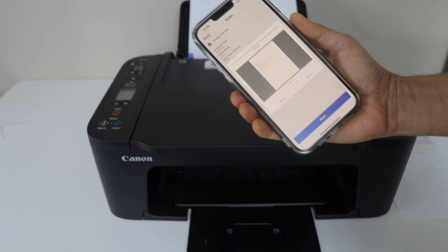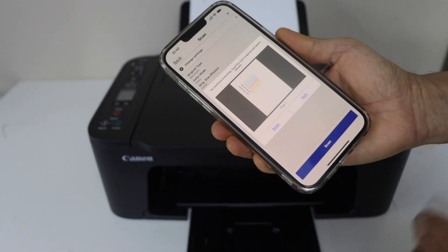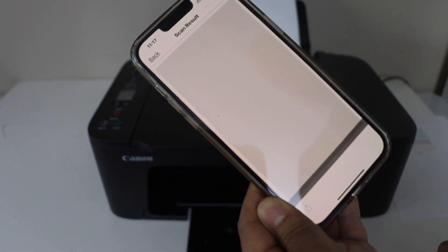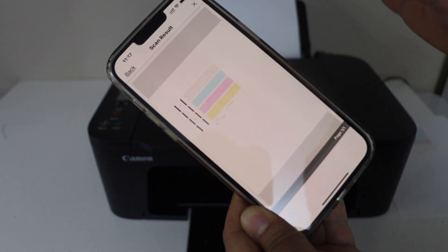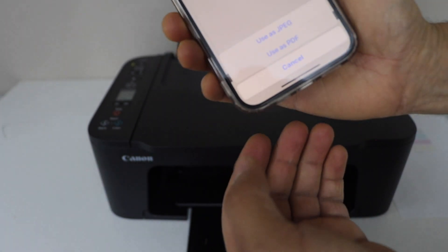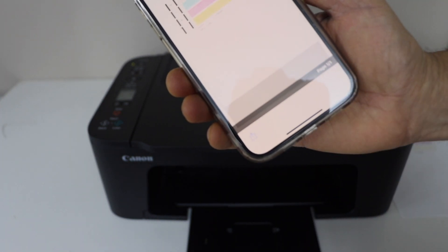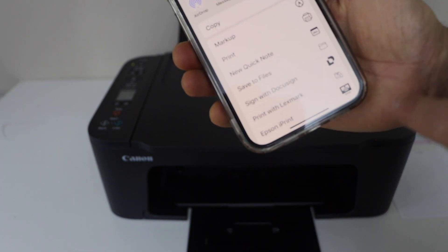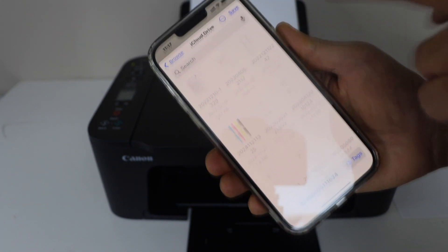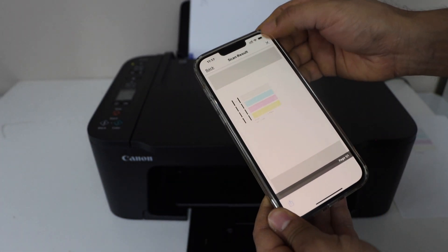Then go back, click the scan icon, and press OK. Once the scan is done, if you want to add more pages just add the next page and click scan again — you can add multiple pages this way. Once finished, click Exit. On the next screen it will display all scanned pages. Click the share icon, select 'Use as PDF' or as a JPEG. Scroll up, click 'Save to Files', give your file a name, and click Save.